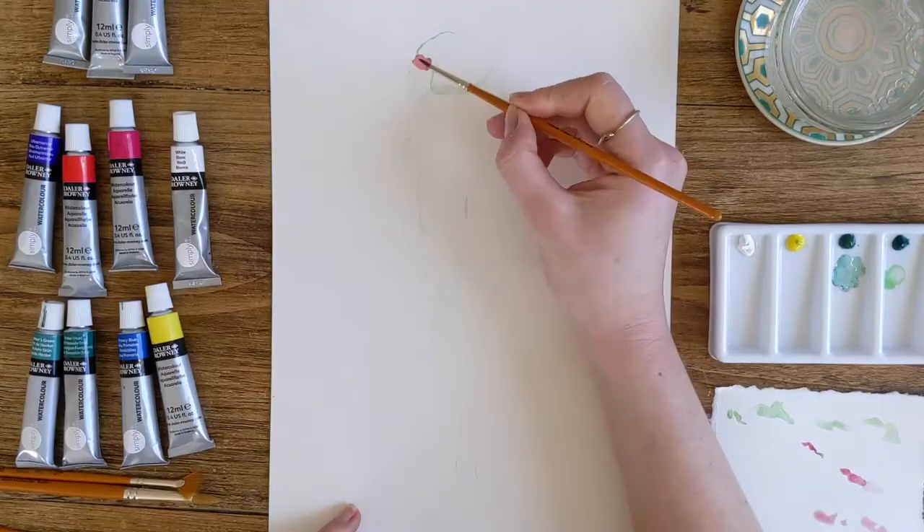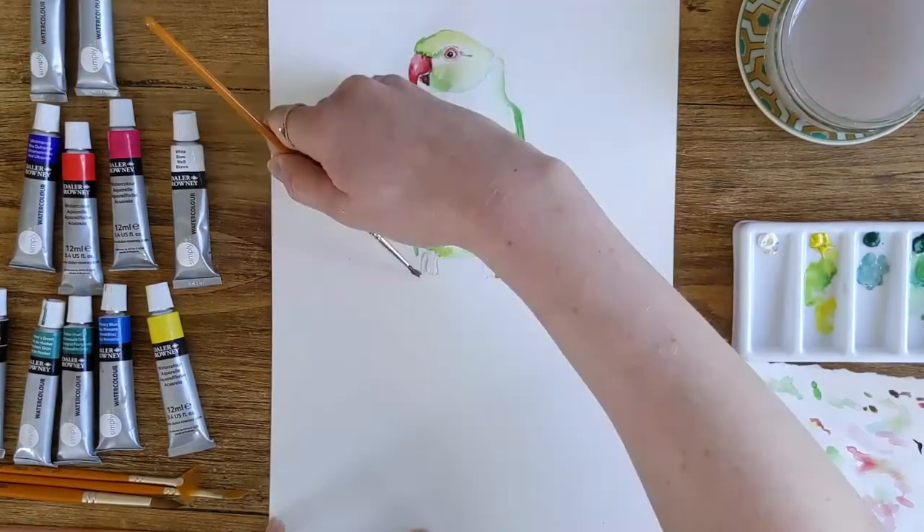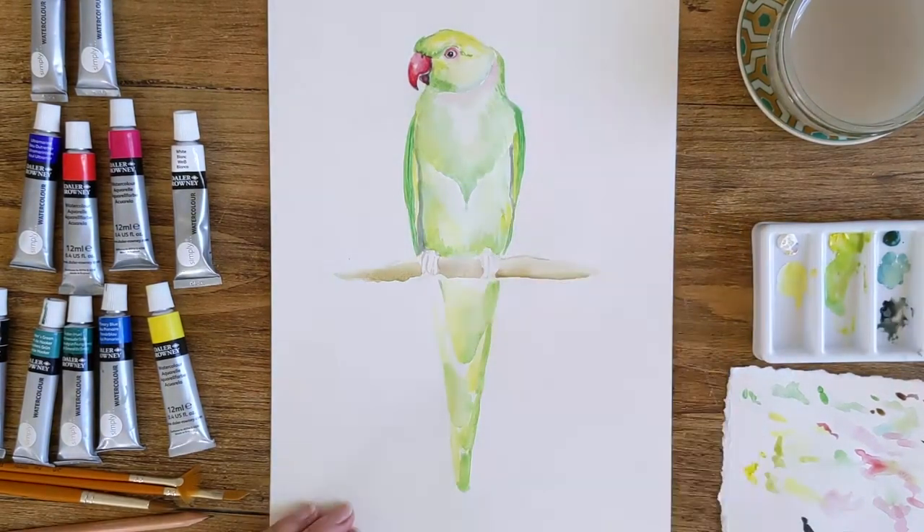Hi, I'm Jenny. I'm an artist and an illustrator and I find all my inspiration in animals and nature. So today we're going to be painting in watercolours a picture of a parakeet, a ring-necked parakeet.